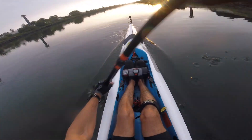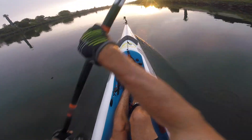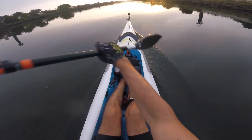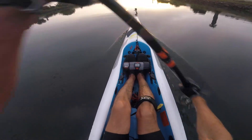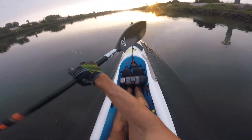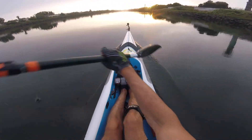I guess I'll do like 4 laps. Curious to see what happens when I turn around. Heart rate is 133.